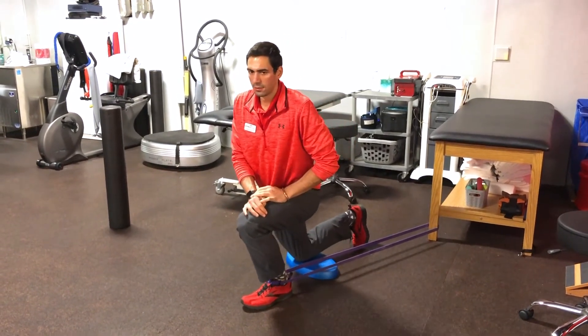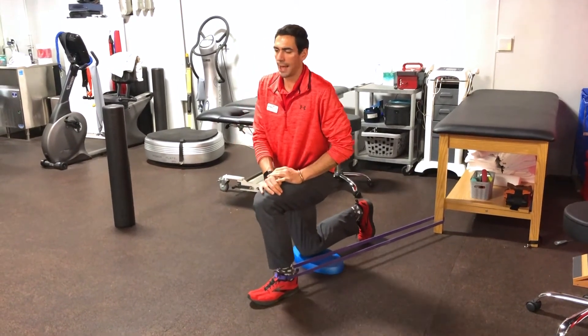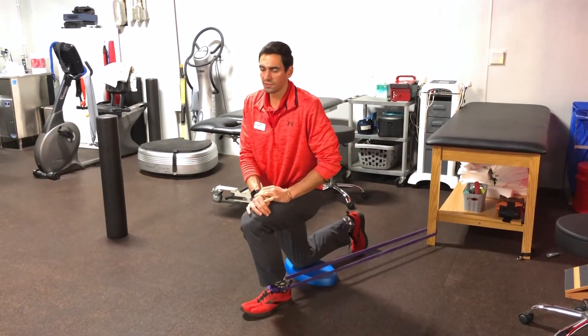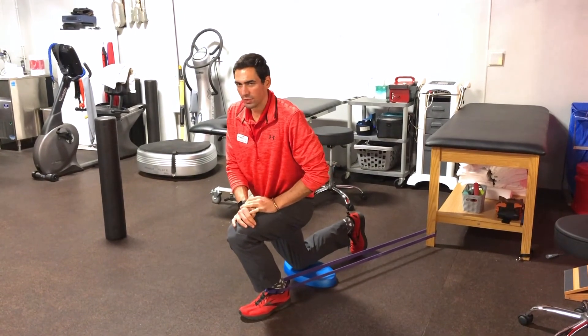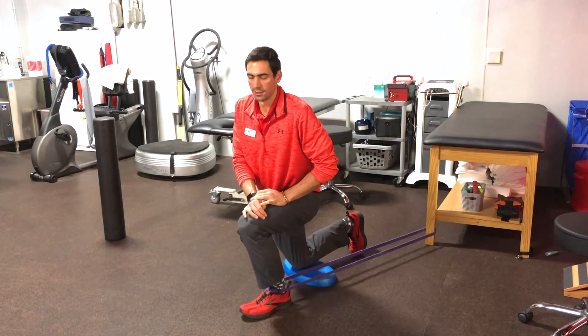Come in, hold — one, two — come back out. We've got about 12 to 15 reps here, identifying the more restricted areas and spending some more time in those areas.